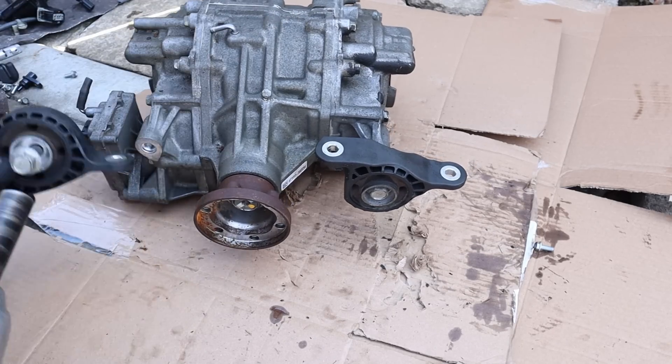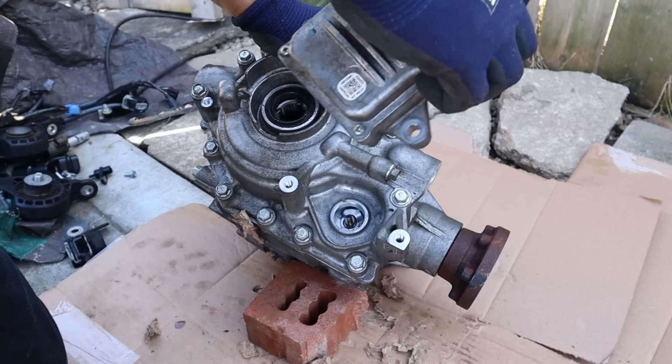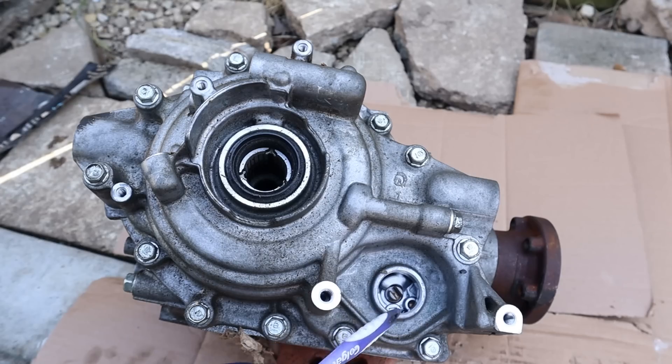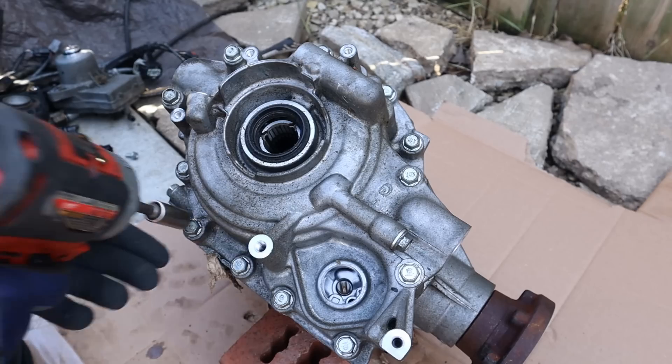Next up I'm going to remove this motor here. This is an electric motor with a little slot over here that drives the slot inside of here. I'm assuming that slot drives an oil pump, which is what that oil control valve controls to lock up this clutch. So let's find out.